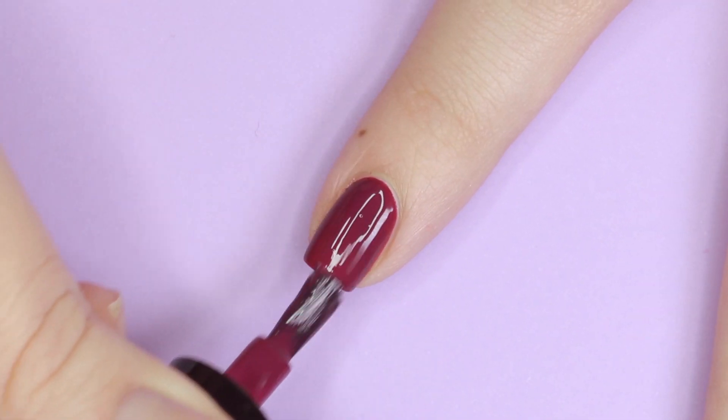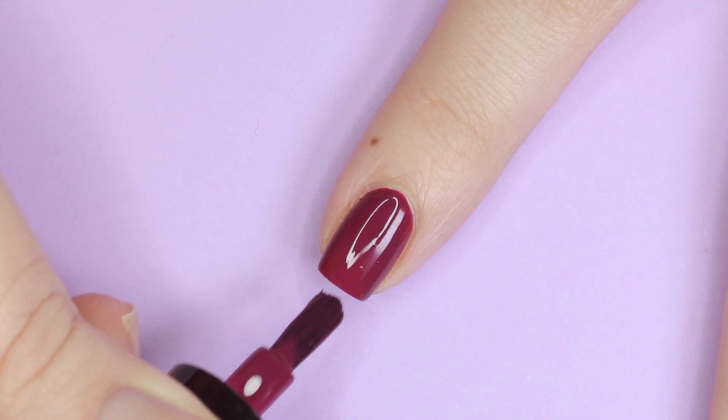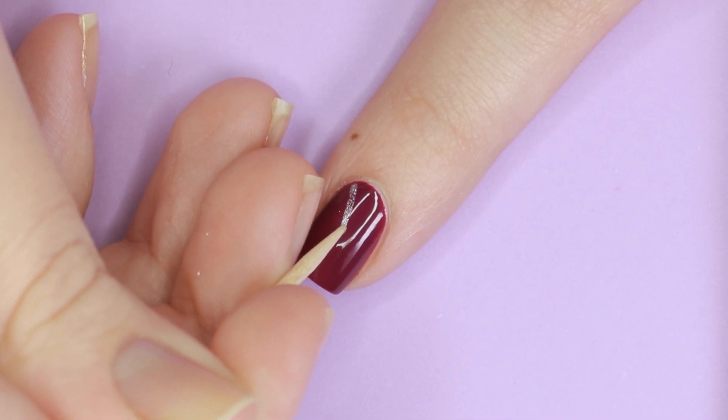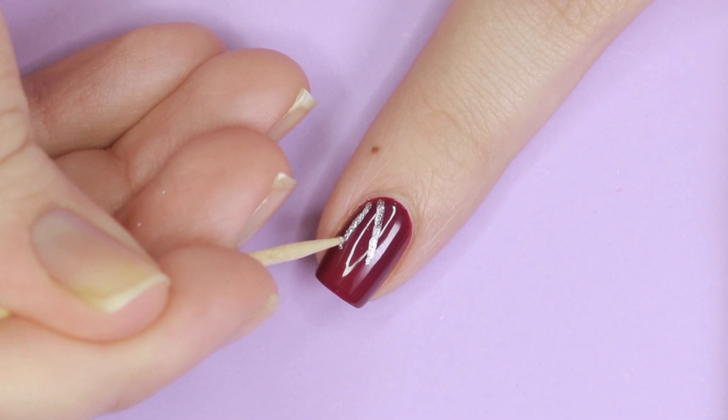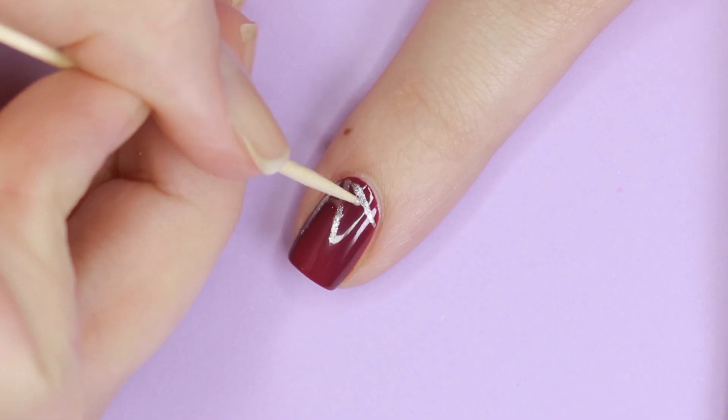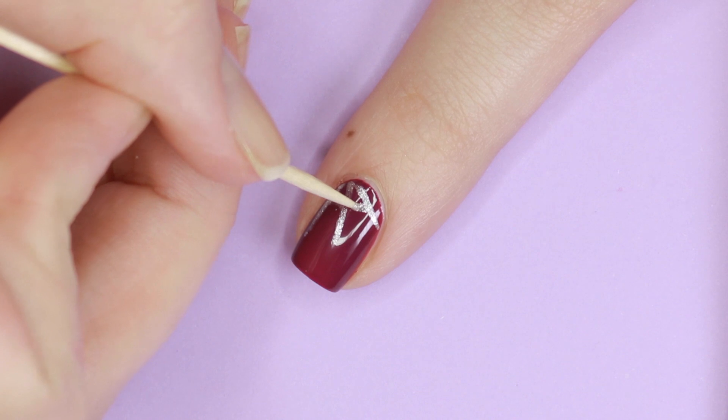To create the next design I began with Curse Purple for my background. Then I dipped my toothpick into Goblin Silver and made diagonal rays coming from one corner of my nail. Connect the rays with curved lines to finish your easy spiderweb.